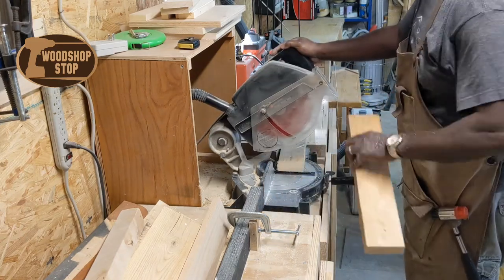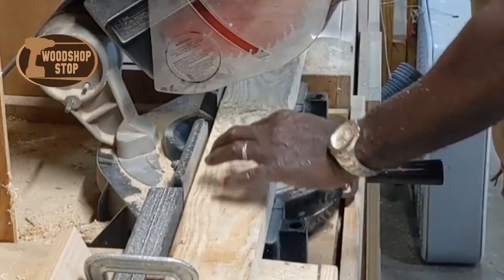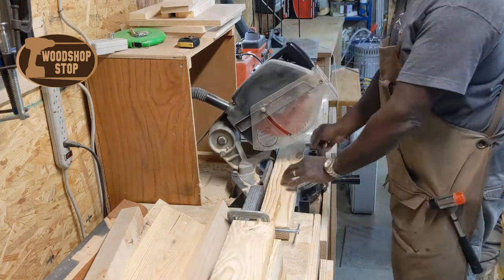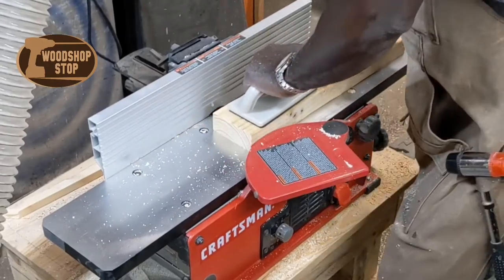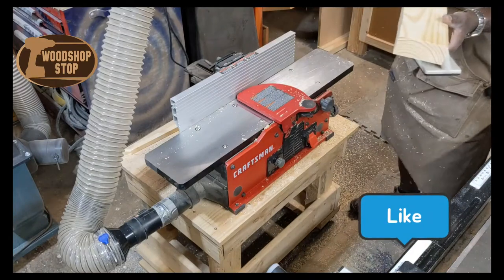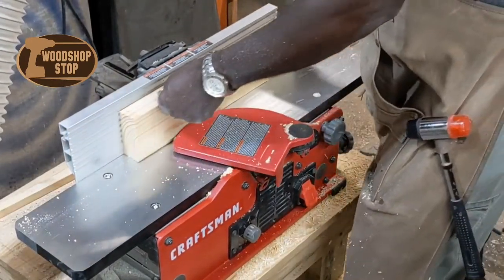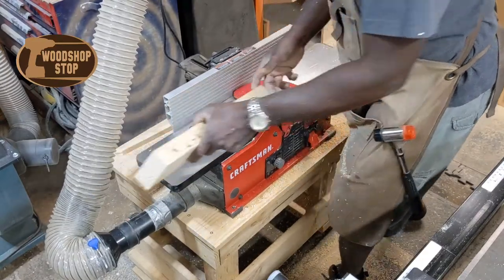I started out by cutting eight pieces for leg stock, all the same size — I think 15 inches — but later I'll trim them back to get the right height. This is just some pine I had in the shop, probably from pallets, so I've got to clean it up a bit. I'll run it on the jointer first to flatten the faces, take out some imperfections, and square it up.